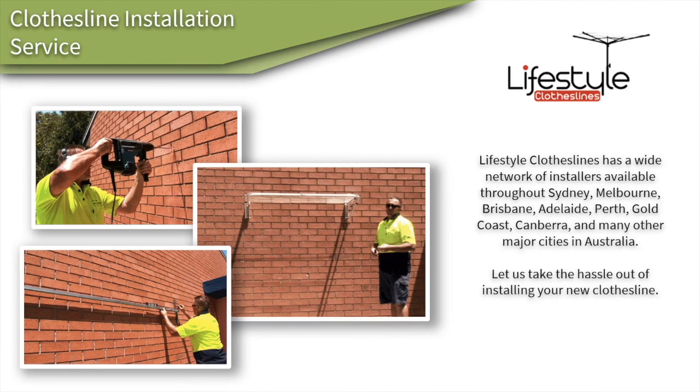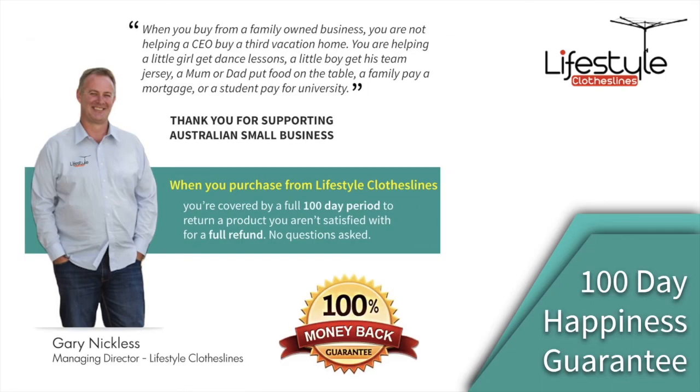If you need help installing your Hills Single Clothesline, Lifestyle Clotheslines has a full clothesline installer network available Australia-wide to help you. All of our products come fully backed by our 100-day happiness guarantee to make sure you're fully happy with your clothesline.